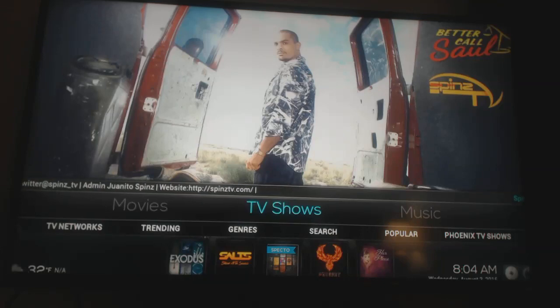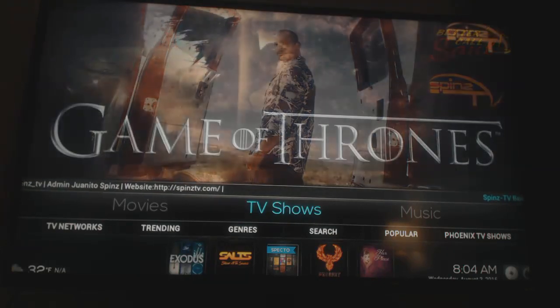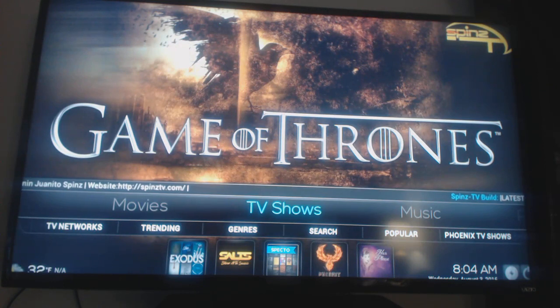Hey everybody, it's Doug, and I'm back. I'm going to show you real quick how to search for TV shows. It's basically the same thing as we did for the movies — there's just one more step, that's all.